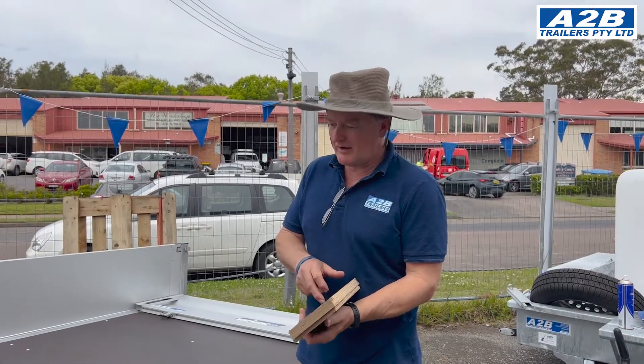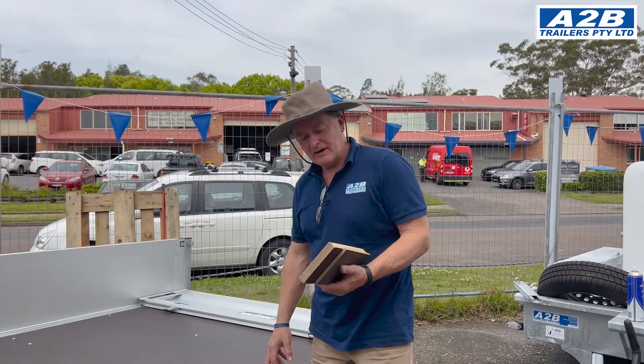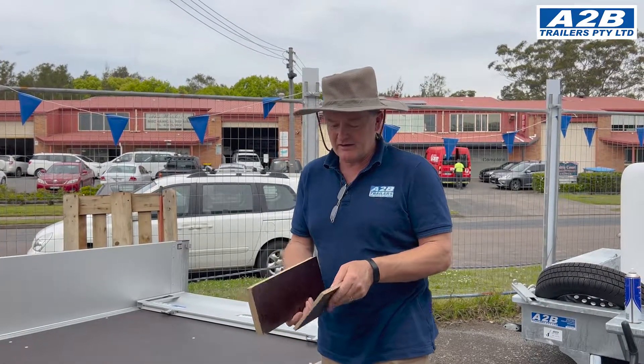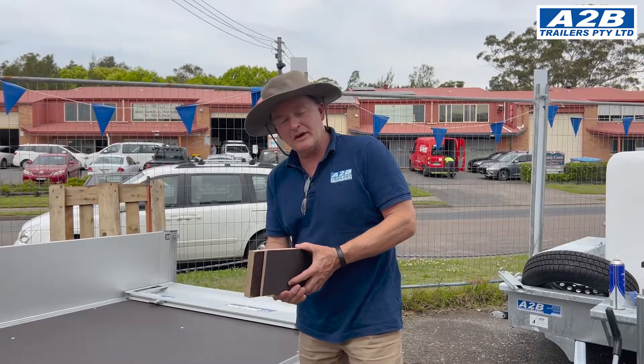Today we're going to talk about the phenolic birch plywood. This is the most popular choice of flooring on European trailers. It comes in either a 9, 12, 15, or 18mm thickness. Predominantly, they use the 18 on all the heavy machine trailers and some tilt beds.